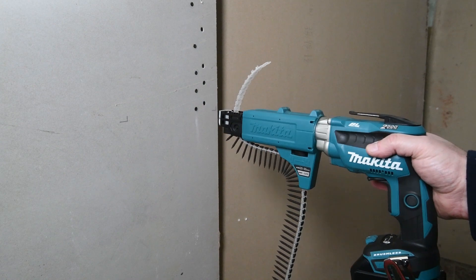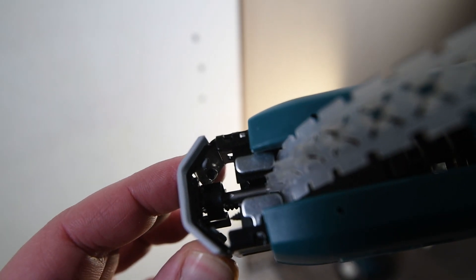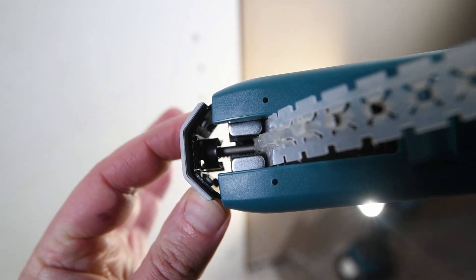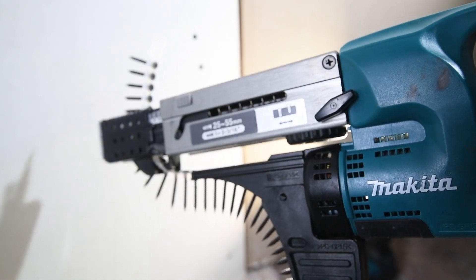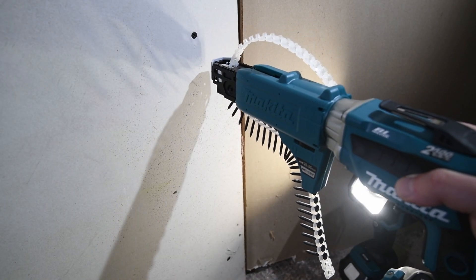Time to behold the push drive feature in action. The attachment has a plastic housing, a rubberized nose tip, and some metal on the inside. The XRF magazine is full metal and has a rubberized tip as well. Let's move on with the XSF-04 for one more shot.